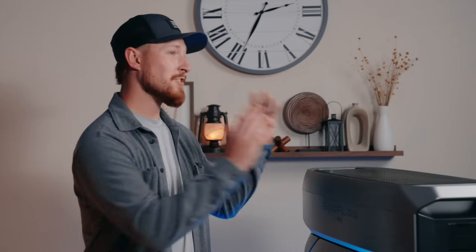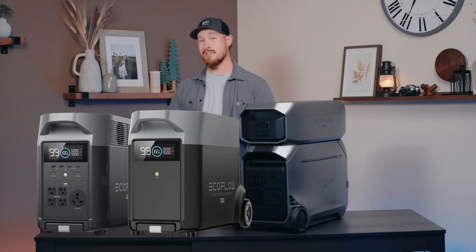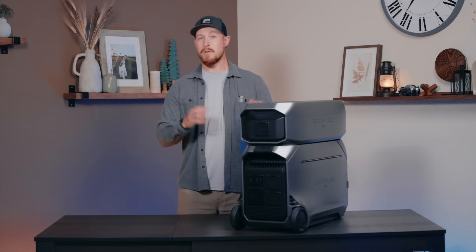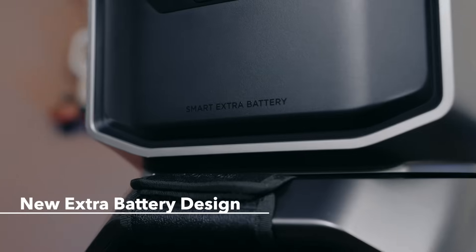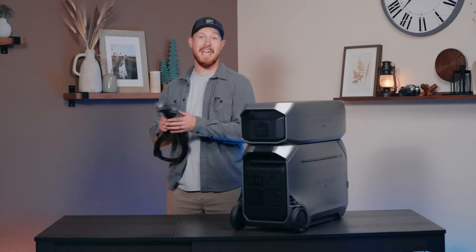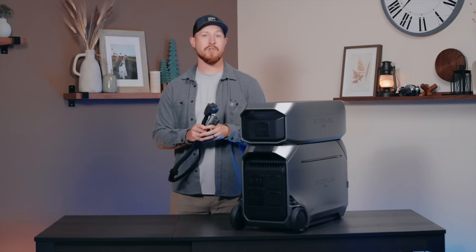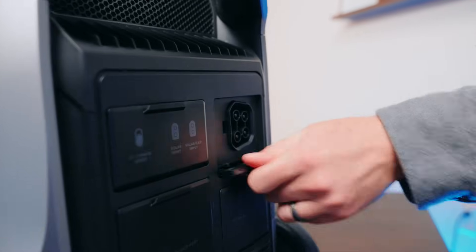We've also overhauled the extra batteries paired with Delta Pro 3. With the previous Delta Pro, the extra battery was the same size as the main unit, which took up double the space — essentially the same unit side by side. With Delta Pro 3, we redesigned the batteries to be smaller and stackable so you save space and have the same amount of storage. We also changed the cable to a 90-degree cable, which means you can push your Delta stack against the wall or back into a corner, saving more space.